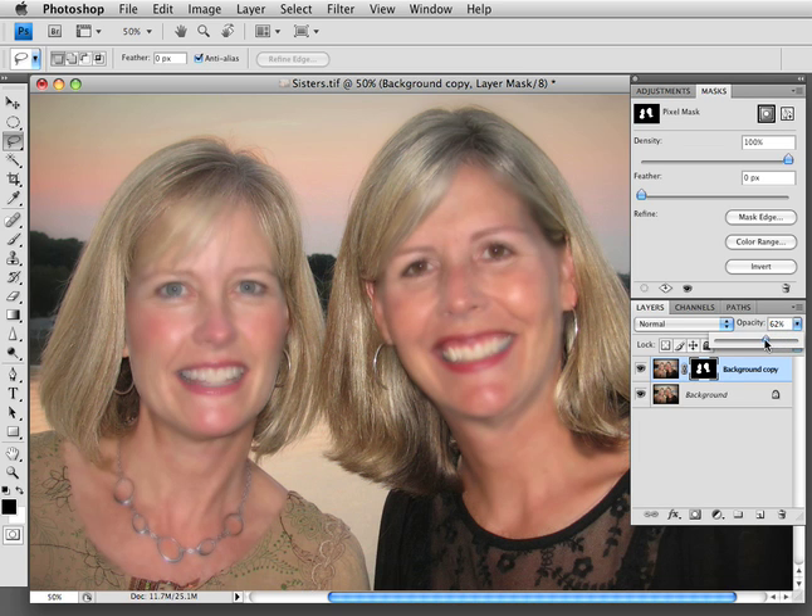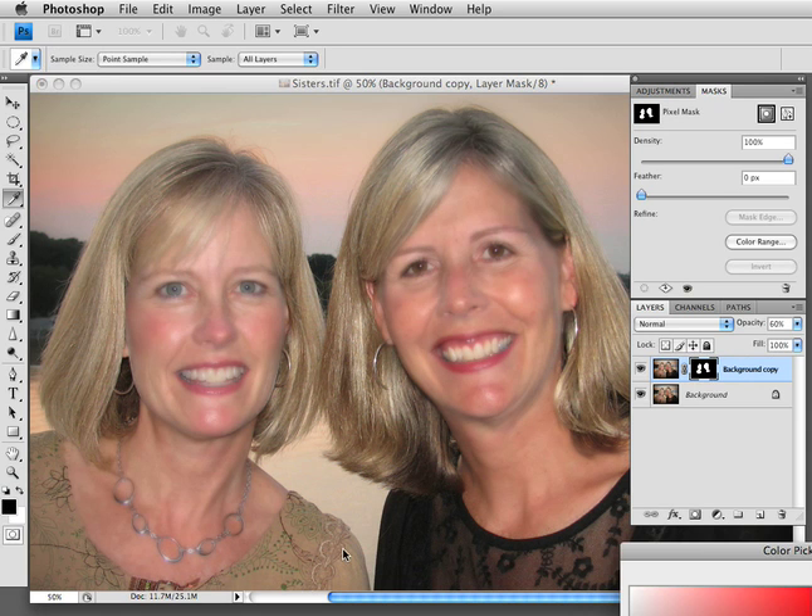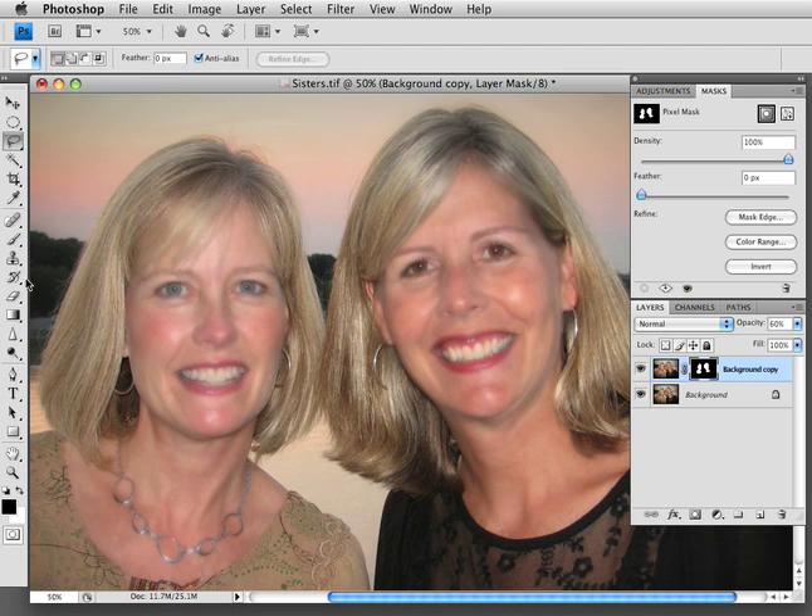So let's tone down the opacity to about 60. Go back to our layer with the mask, and make sure you've got black selected in your foreground. Because we're going to draw over the mask with our Brush Tool — drawing black over onto the areas that we don't want to be softened, like their eyes. This black is just erasing the blur.